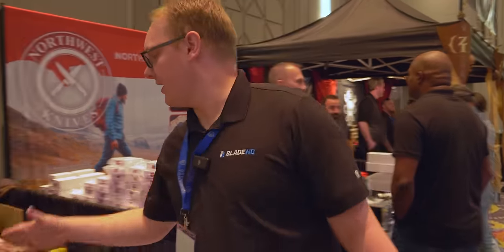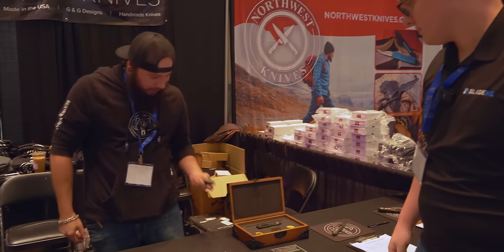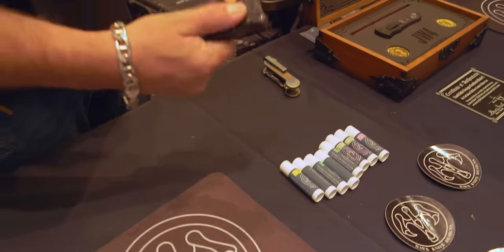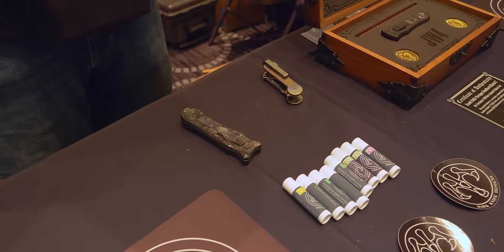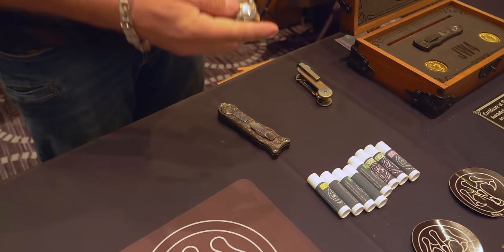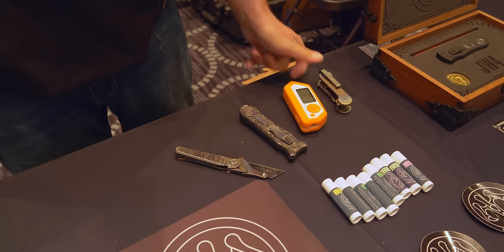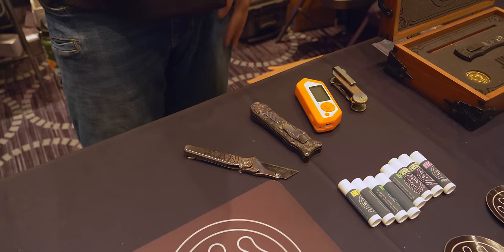We're here at the Hawk booth. Tyler, what are you carrying? Today I got a key bar, my Model B, a shortcut, my Flipper Zero, and of course you have one of those.